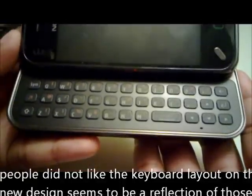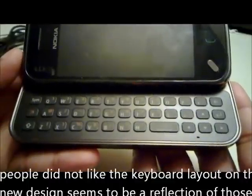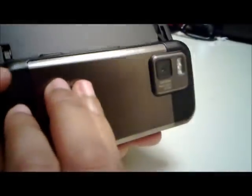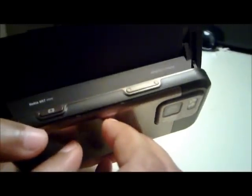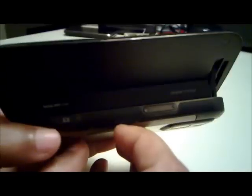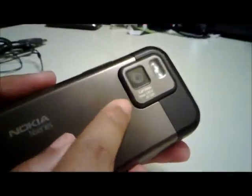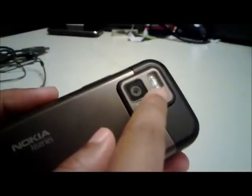The N97 Mini comes with a slide out QWERTY keyboard much like that of the N97. Whatever mistakes were found with the N97 keyboard have been rectified with the Mini — there is no more D-pad and instead we have arrow keys. The slider is quite sturdy, very similar to that of the N97. On the back we have a 5 megapixel camera, which is lacking a lens protecting cover this time, with dual LED flash.